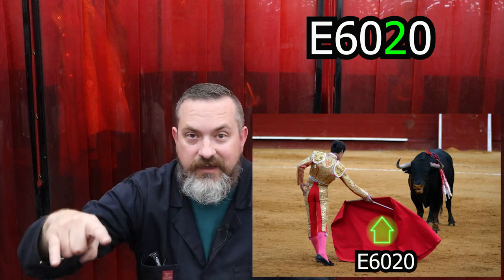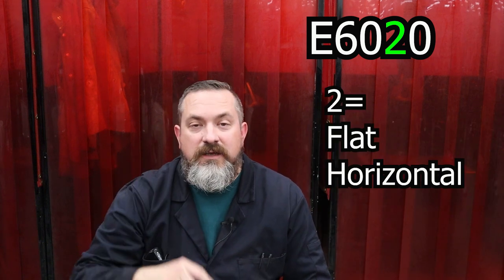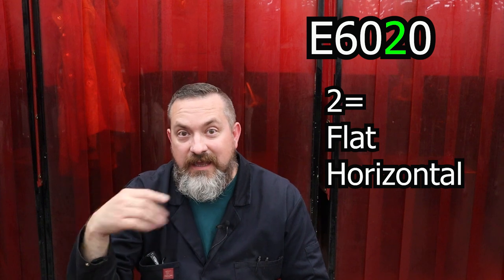For number two, you make the party rock sign - it looks like a bull to me. Think that the bull runs in a flat arena and runs horizontally along to the matador. That helps you remember that number two allows you to do horizontal welds and flat only.